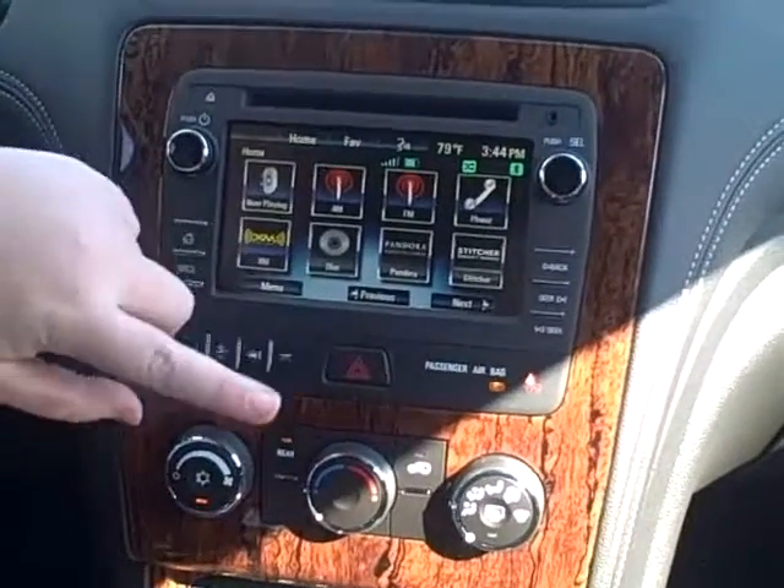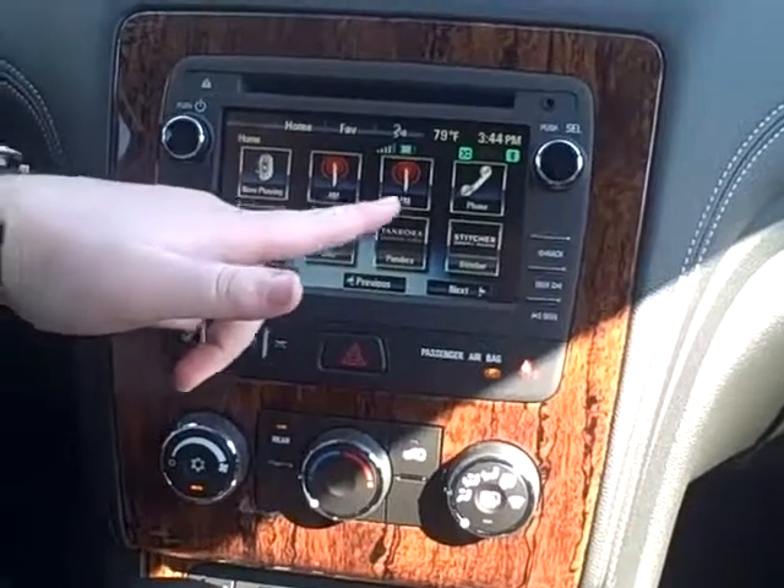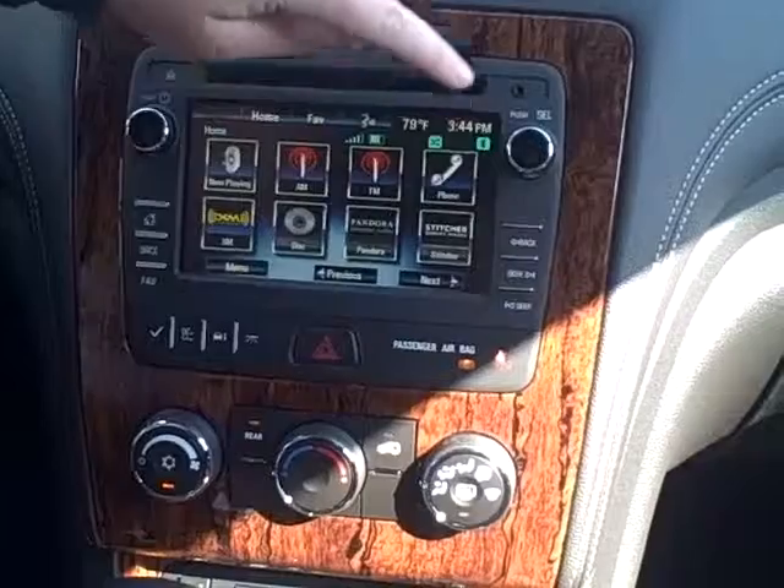This is your home button, and that's going to show you all your options. You can go to the Now Playing screen, you can change it to FM radio or XM, or if you have a phone connected, you can reach that right there.